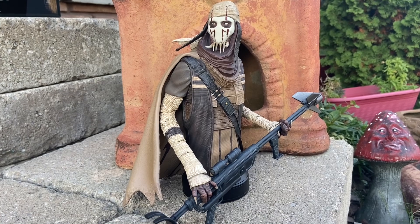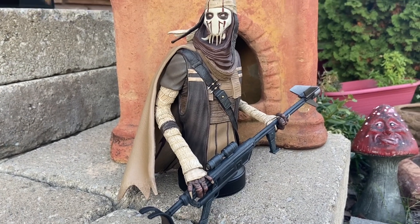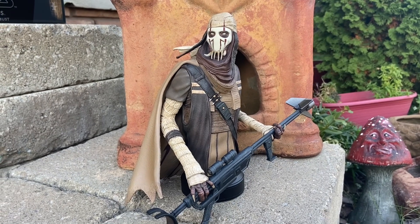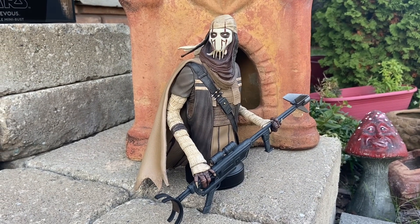Highly recommend it, guys. Link to Gentle Giant Limited right now — they have a sale going on, so highly recommend picking it up. Beautiful piece; I'm very happy with this one. This is going to be probably one of my top tens of 2024. Take care, guys — we'll see you in the next video.